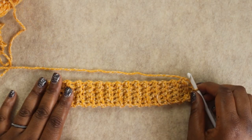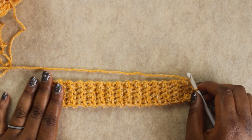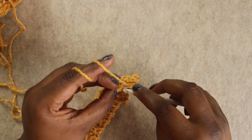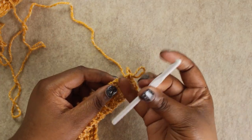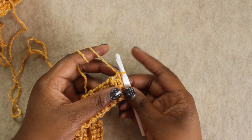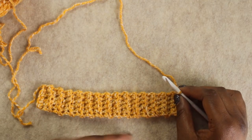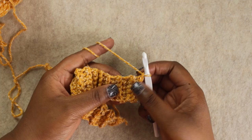Once you've reached the width you need for your ribbing, we're going to drop the 6 millimeter hook and grab the 6.5 millimeter hook. Insert that into the loop, pull it nice and taut, and chain one. Now we are going to work into the row ends of the project — instead of working in the same direction, we're going to start working in the other direction. We are going to put one single crochet in the end of each row.